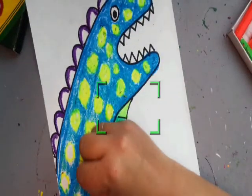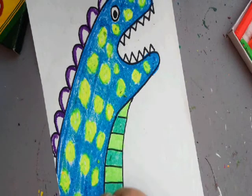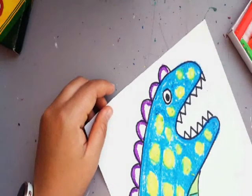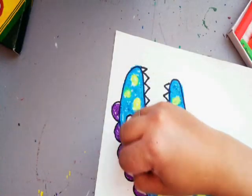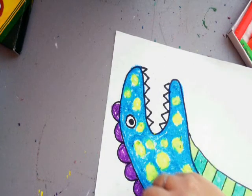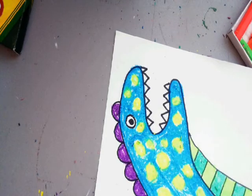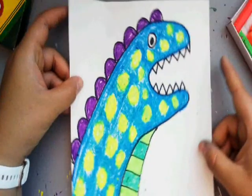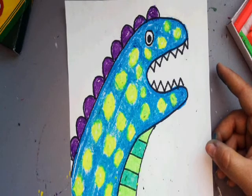He looks fun. I'm going to go back through and color the plates in with purple. And we have our dinosaur dragon hand artwork. Great job, guys — I can't wait to see how you guys change it up and make it your own. Have a good day. We'll see what we can come up with next.